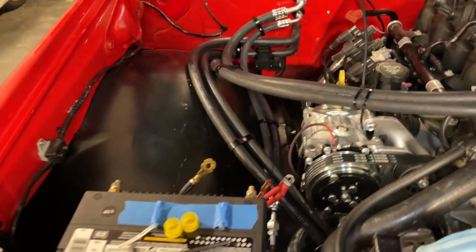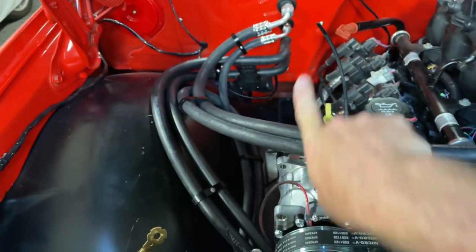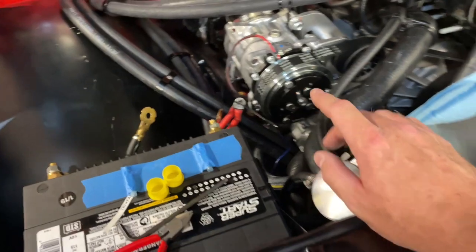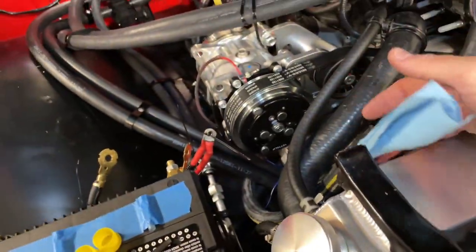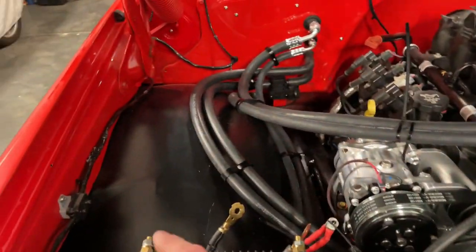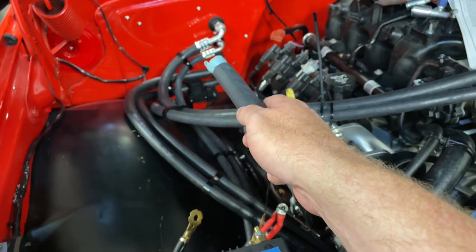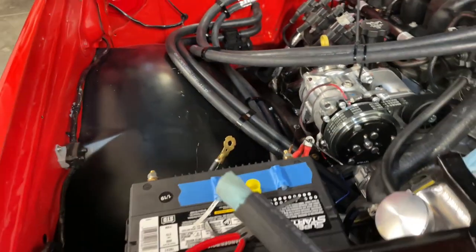The coolant lines: the bottom line goes to the back, the top line goes to the front — because the out on the water pump is on the back, the in is on the front. On the LS, the out is 5/8" and the in is 3/4" — I had myself confused earlier thinking it was 7/8". The lines on the vintage air unit are both 3/4", so I'm going to put a tiny section of hose with a 5/8" to 3/4" adapter down there to convert, and that's done.